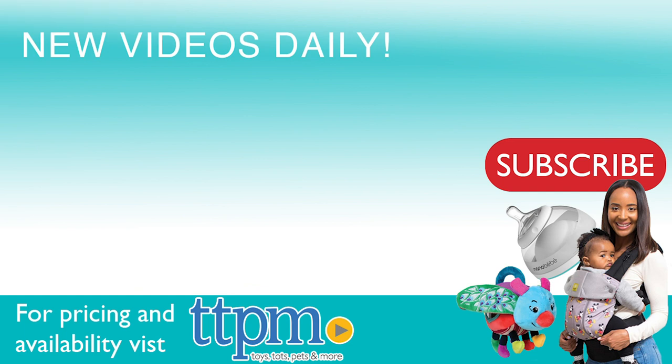For where to buy and current prices, come visit us at TTPM. And make sure to subscribe to our YouTube channel for more reviews every day. We'll see you next time, guys.